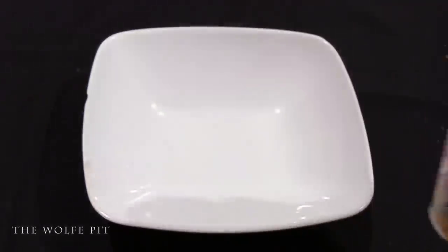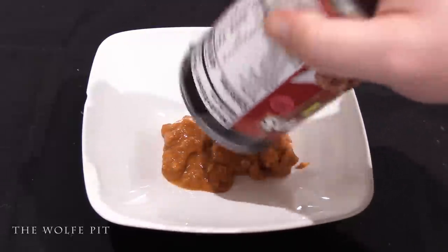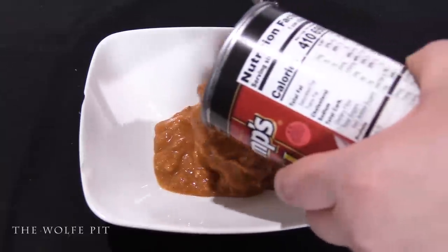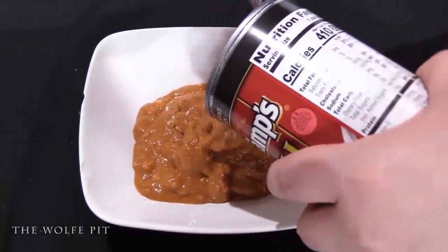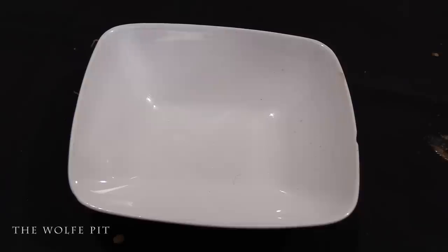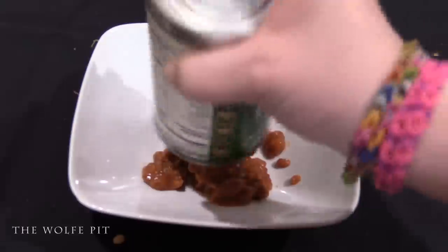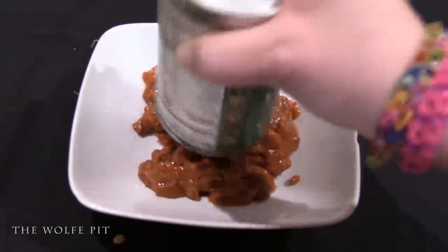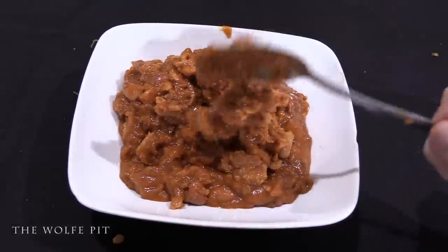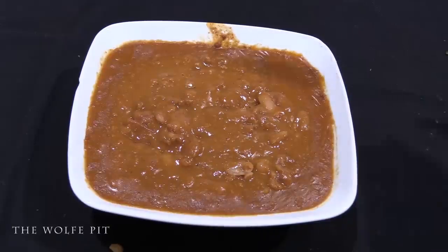Now let's get these chilies out of the can and into the bowl and heat them up. Starting with the Van Camp's — it smelled pretty good as soon as I opened the can, and it's got a muddy color to it, kind of a strange color, but the important thing is how it tastes. Into the microwave for about two and a half to three minutes. Now the Marie Callender's out of the can — this one also has a brown muddy color but it also smelled good, just like the Van Camp's. Into the microwave for two and a half to three minutes.